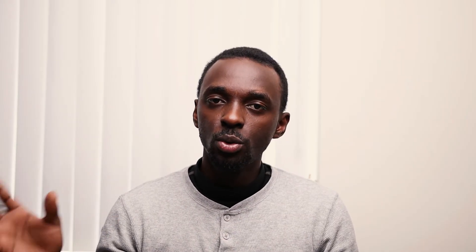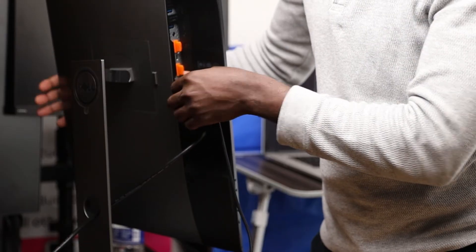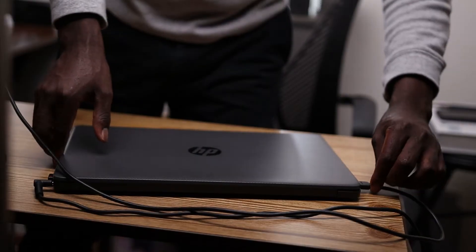All I need to do is make sure my laptop is on and my monitor is on. I'll plug one end of the HDMI cable into the monitor and then plug the other end into the HDMI output on my laptop.